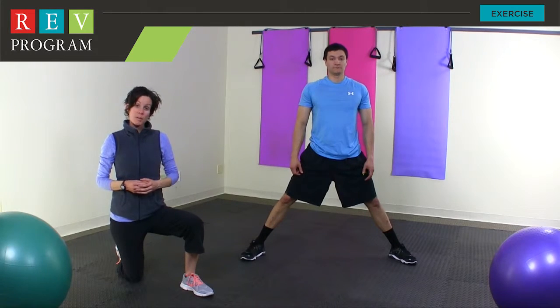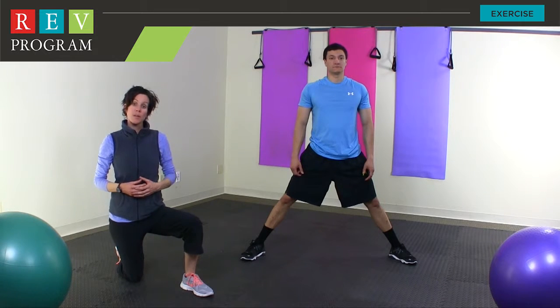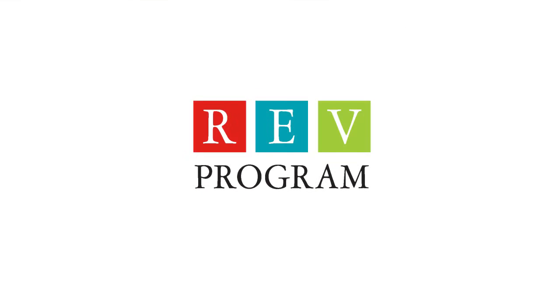This exercise, once again, is very important to stretch the hamstrings and the low back muscle.